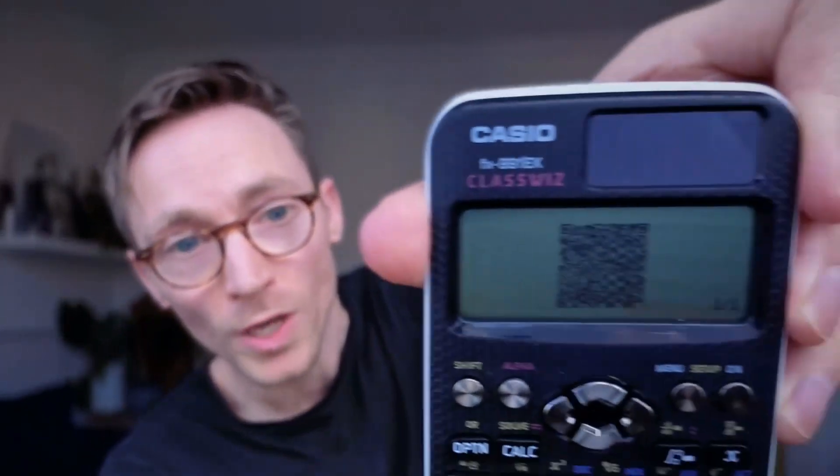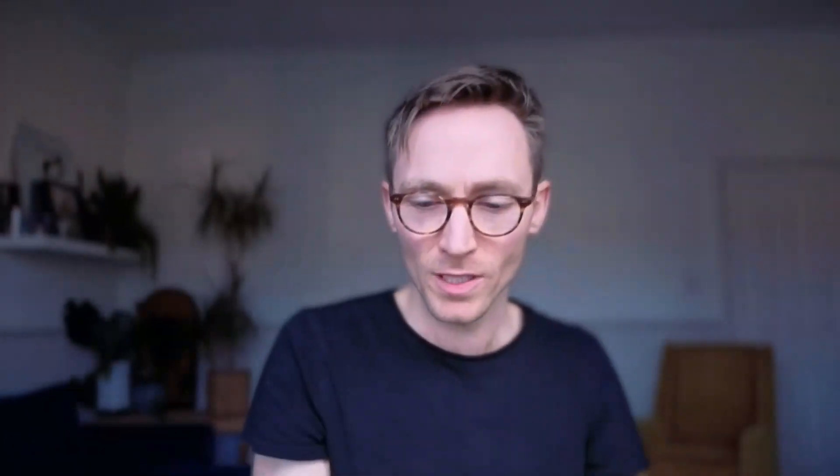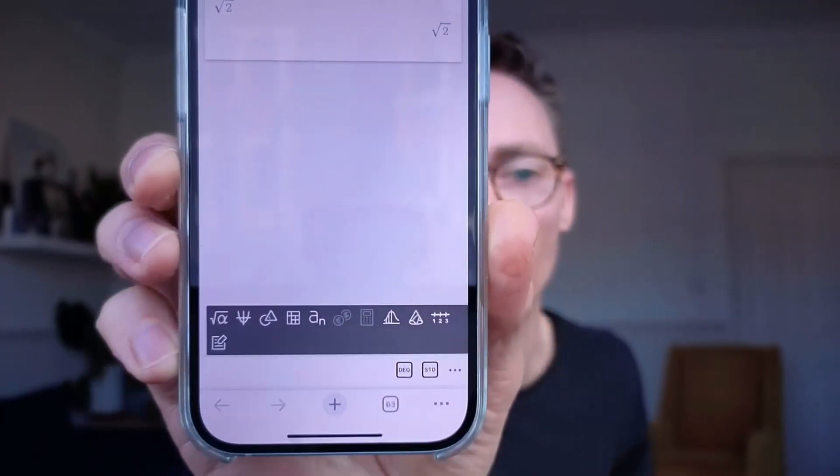The other way to check is to make the calculator give you a QR code. You press menu, you press shift, then you press option, and it will give you a QR code. If you do the same thing on the fake one — menu, shift, option — it also gives you a QR code. They look exactly the same, but if you then get your phone and scan the QR code, the genuine one should give you a Casio online manual. The fake one takes you to a website called classpad.net. It might take you somewhere else, but this is probably what the fake one will look like when you scan that QR code.